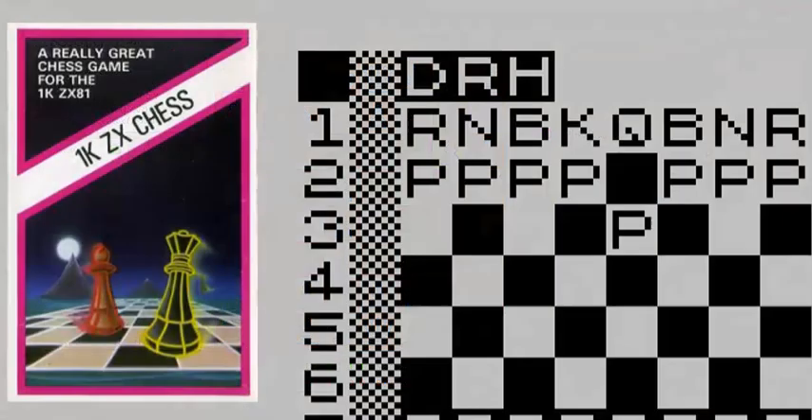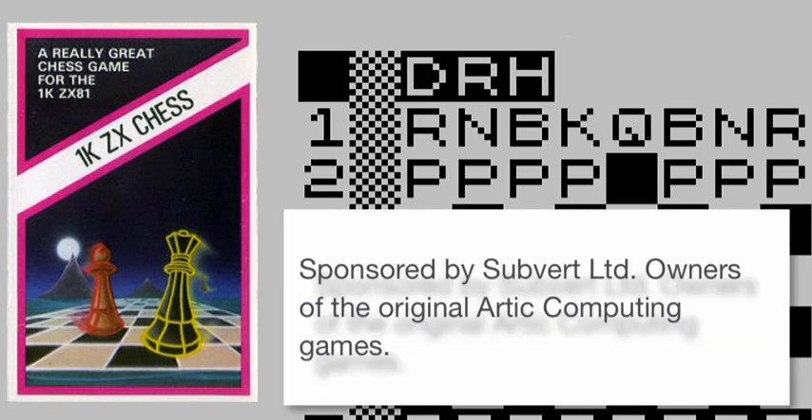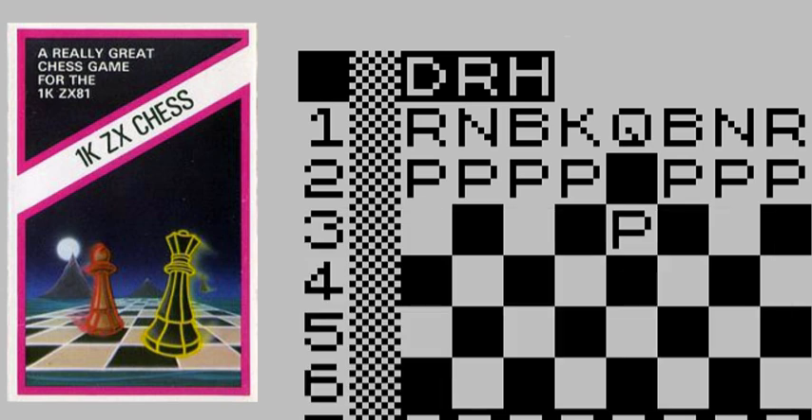The ZX-1K ChessBot is sponsored by Subvert Ltd, owners of the original Arctic computer game. It was originally written by David R. Horne and modified by Stephen Goodwin. I hope you enjoy playing the bot and we'll see you again another time.